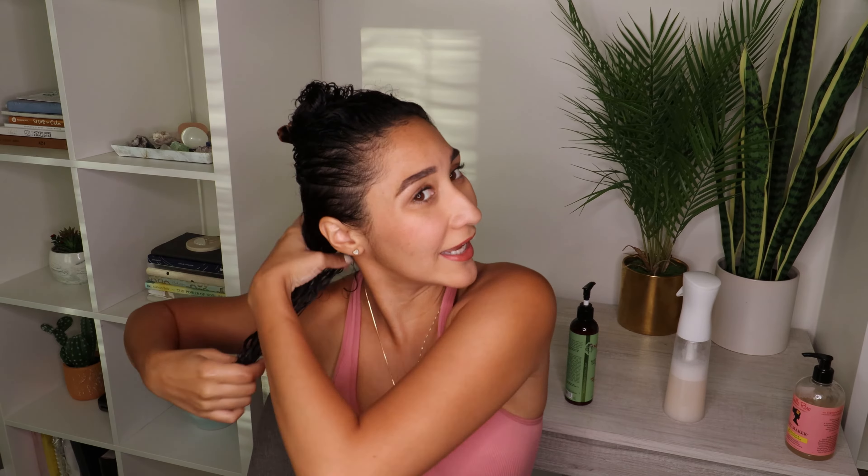My hair feels so nice and soft. Next I'm going to go in with my rosemary mint daily styling cream. I'll be pairing this with a jelly because I'm going for hold. Since I'll be using three products — my leave-in, my cream, and a gel — I'm only going to section my hair once. I put about four pumps and I'm applying it very lightly.